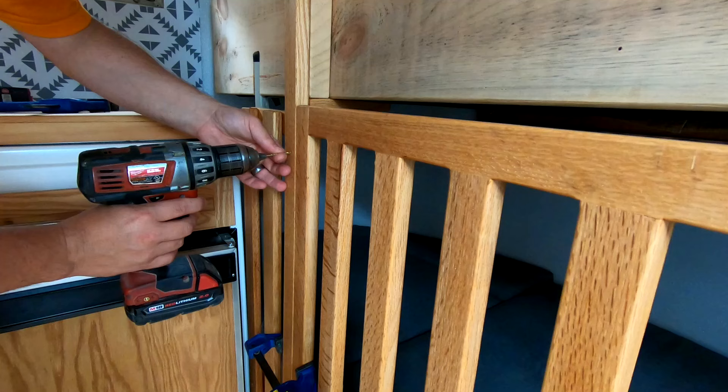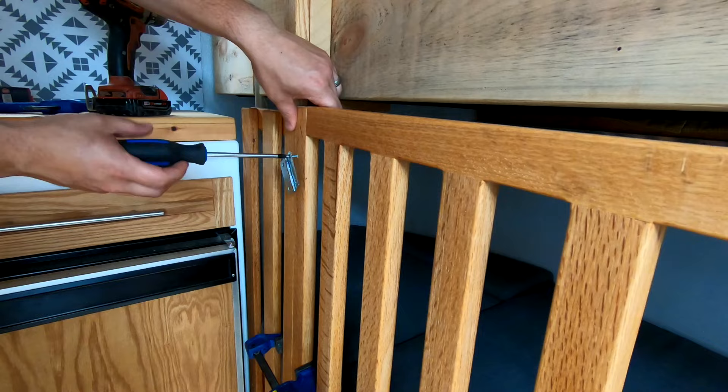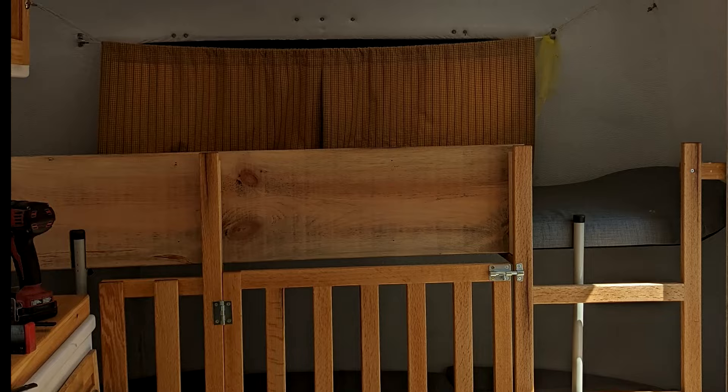In order to get the little one into the crib area, I added some hinges. And to keep them inside all night, I added a simple latch. For the top bunk, I just added a board to act as a guardrail, and it's attached to the uprights.